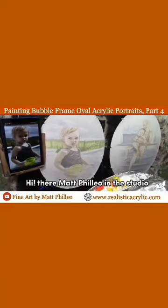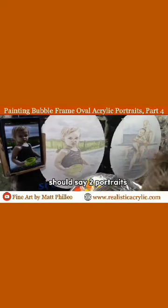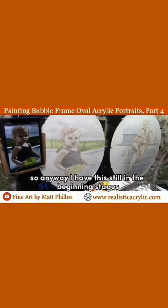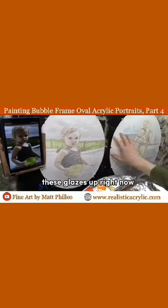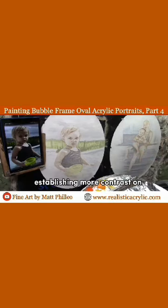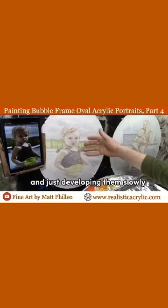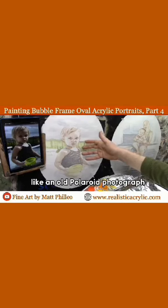Hey there, Matt Filio in the studio, continuing to work on this vignette oval portrait — should say two portraits. I have this still in the beginning stages, these glazes up right now, and I'm going to be doing a little more work, establishing more contrast on the different areas in the painting and just developing them slowly, like an old Polaroid photograph.